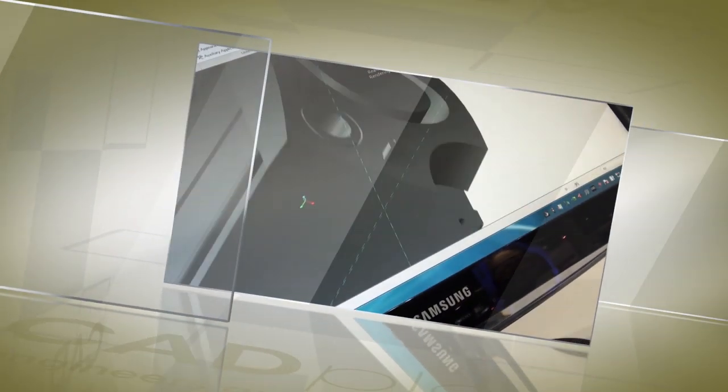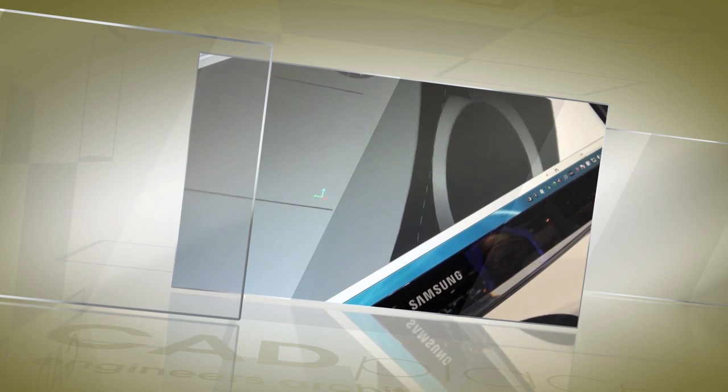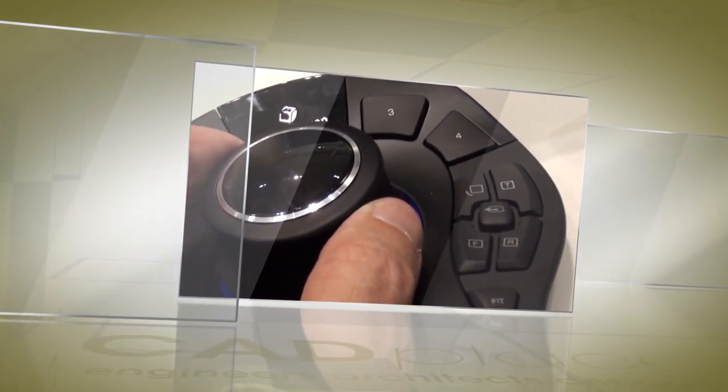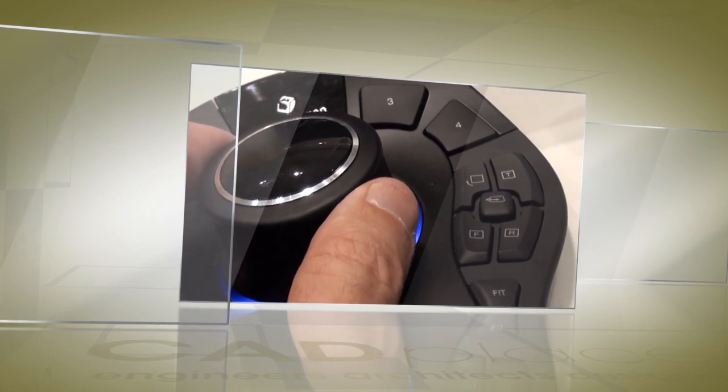The menu button over here allows you to adjust the sensitivity of your device and program all of your buttons. The 3D mouse provides a more natural and intuitive way to interact with your digital 3D content, minimizing the time going back and forth between the mouse and the keyboard, decreasing design errors and increasing productivity.